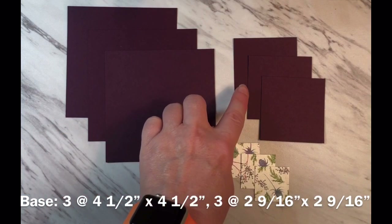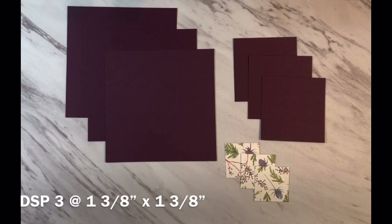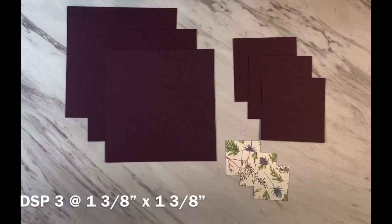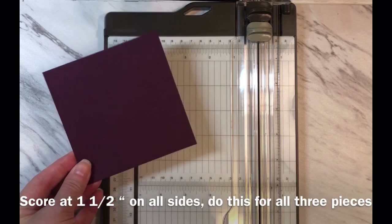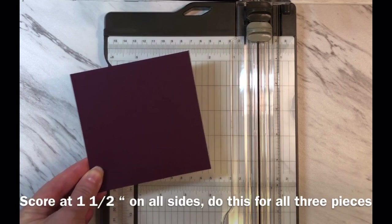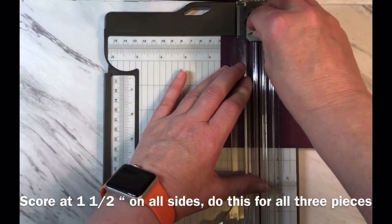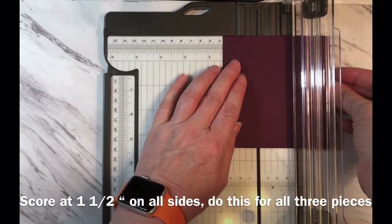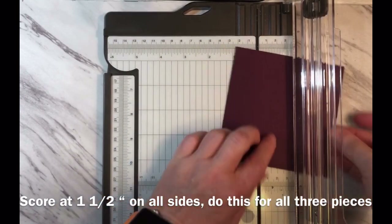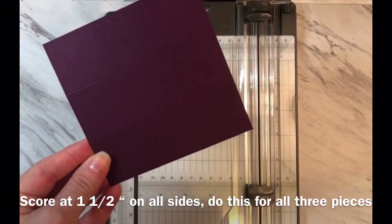For the small box lids you're going to need three pieces cut at two and nine sixteenths by two and nine sixteenths — that's one notch beyond two and a half inches. And you're going to need three pieces of designer series paper each cut at one and three eighth inches by one and three eighth inches. To build the inside small boxes, take a piece of your base color cut at four and a half by four and a half and score it at one and a half inches on all sides. I'm lining it up at the one and a half inch mark in my trimmer and using my scoring blade, scoring on all sides — do that for each of the three pieces for the three smaller boxes.